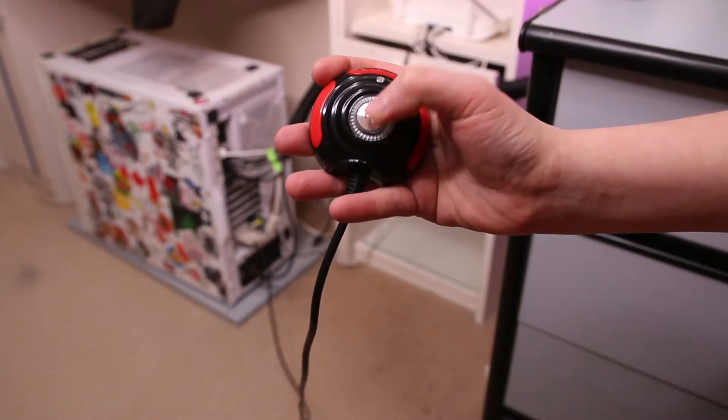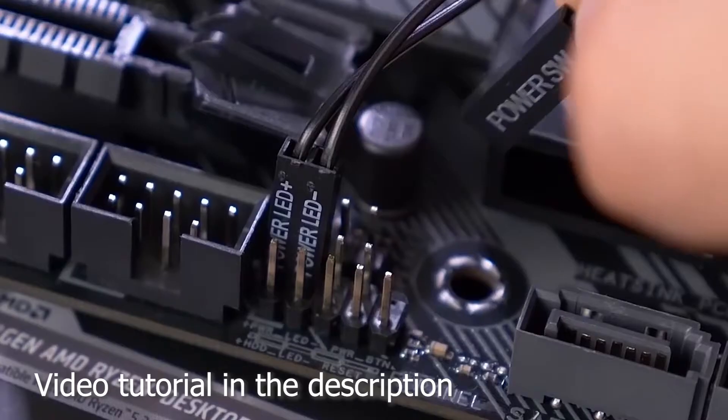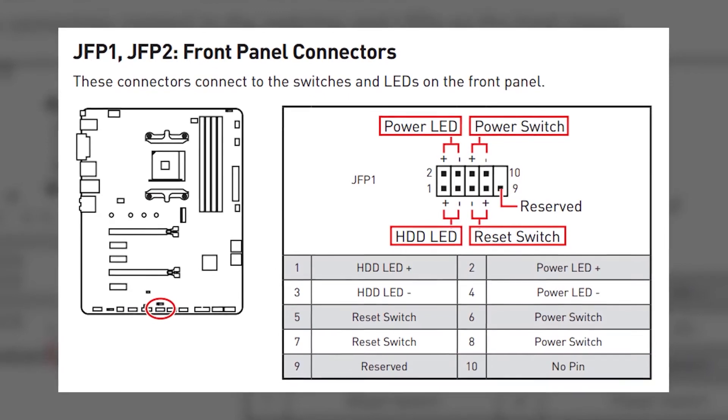An external wired power button. Simply replace the cables on your motherboard that are going to the case with the ones on the external power button. Consult your motherboard's manual if needed.